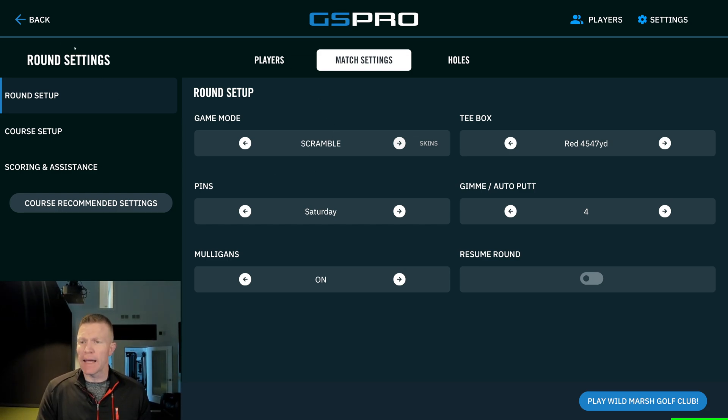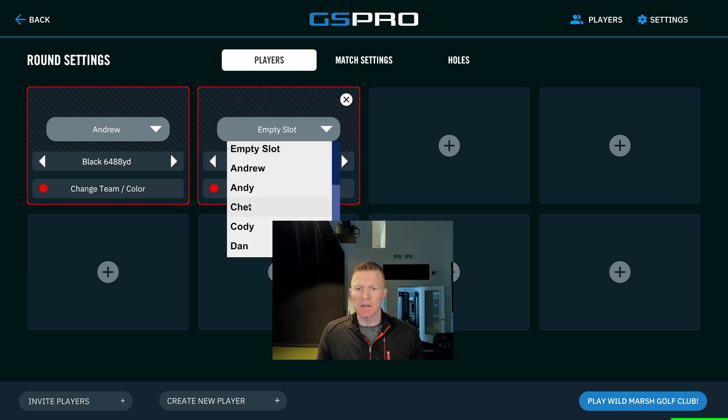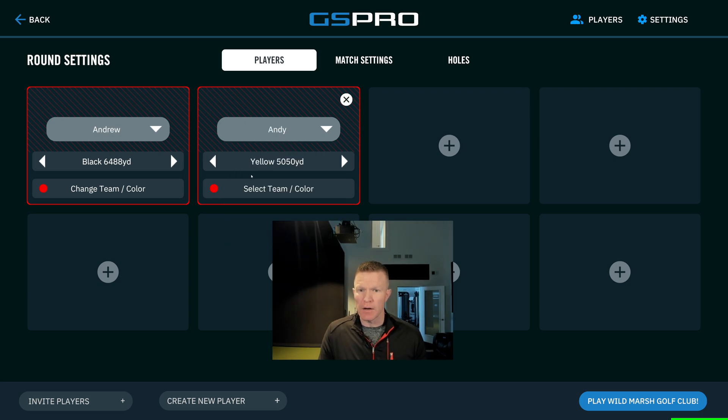Let's go back now and change the settings a little bit in case you have four players and you want to do a two-on-two scramble or maybe a four-man Break 50 challenge setup. Let's say we're setting up a scramble for a two-on-two match and we have one player that's not quite as good as the other players and doesn't hit it as far. So we'll set up three scratch players and maybe a 10 handicap that needs a little assistance from the tee boxes.